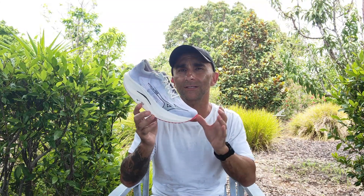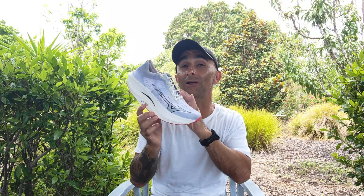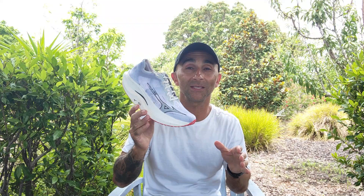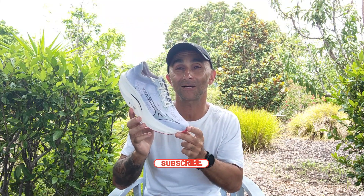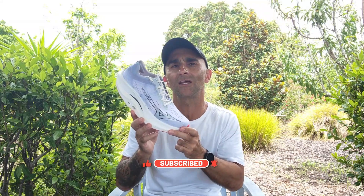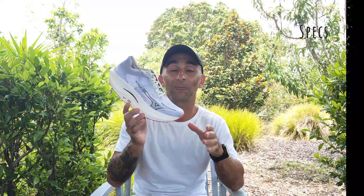Overall this ride is just amazing — it's going to blow you away because there is nothing like it out in the market. Before we get into it, I'd like to give the Running Company Geelong a massive shout out for hooking me up with a pair of these so soon. If you haven't done so already, make sure you hit that subscribe button.